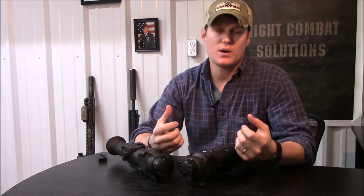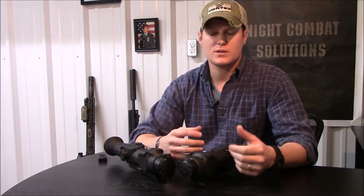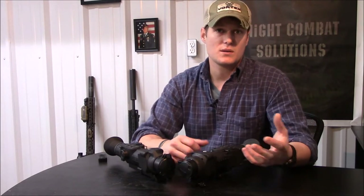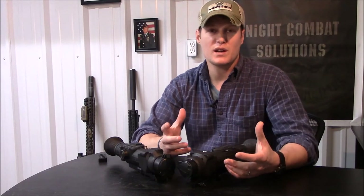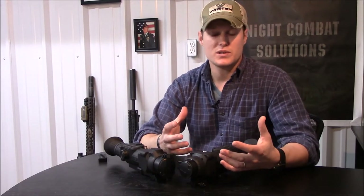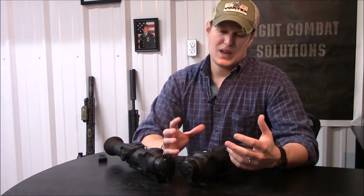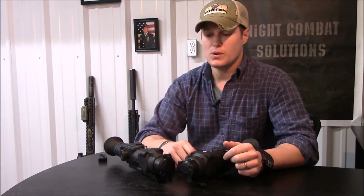A lot of times I harp on how in my terrain, field of view trumps magnification. We don't have a lot of long shots here in the Ozarks — it's mostly wooded, fields are small, and 300 yards is probably the longest shot I ever take locally, and that's really rare. One advantage of night vision and thermal is you can easily move into a closer position. That said, the 38A is 1.5x optical magnification going up to 6x digital, and the 50A is 2x optical going up to 8x digital.